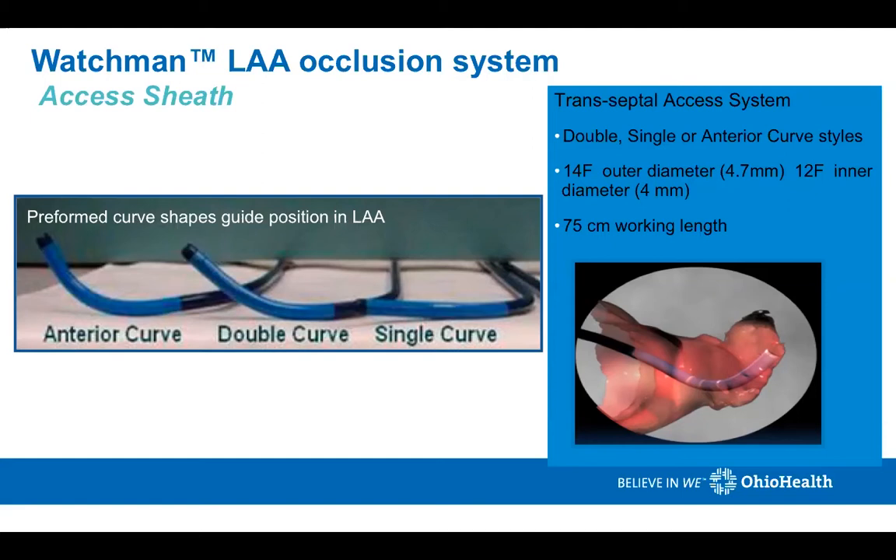This is a transeptal access system — it's a 14 French device with a 75 millimeter working length. Transeptal access is achieved by a variety of different techniques. My preferred technique is using a transeptal sheath with a radiofrequency needle.